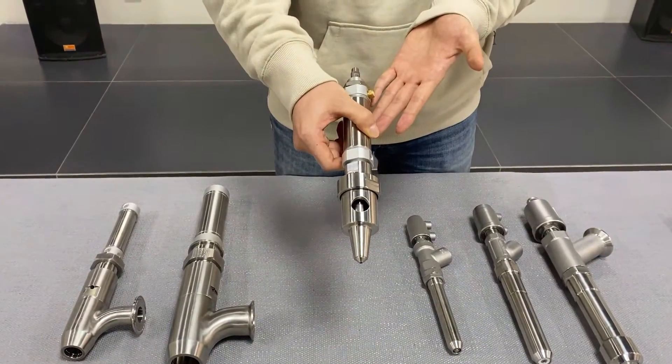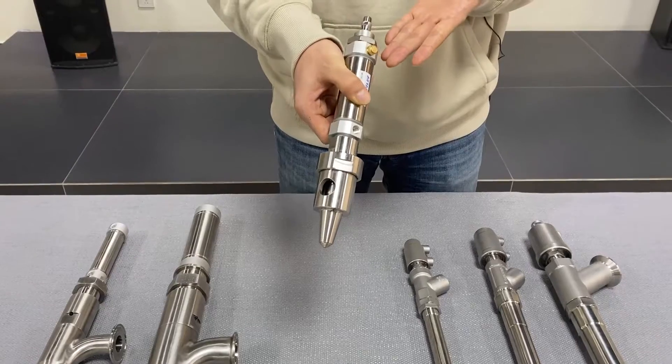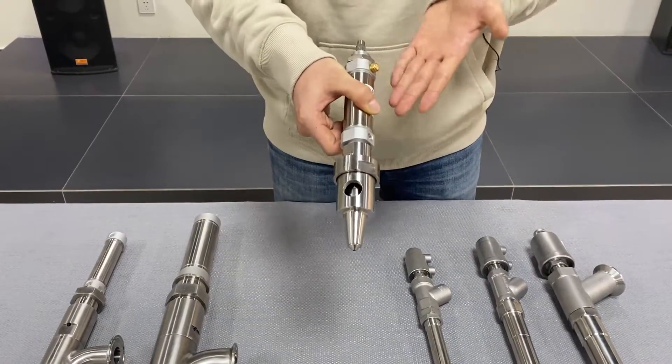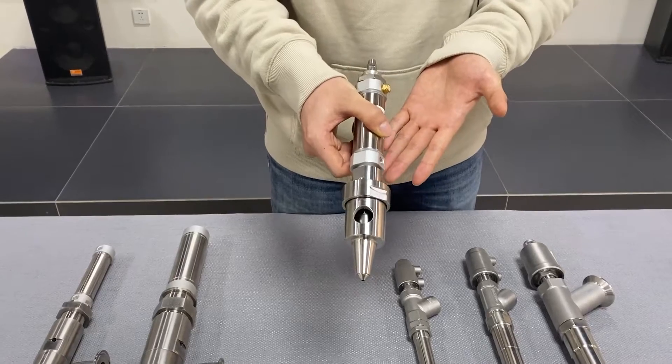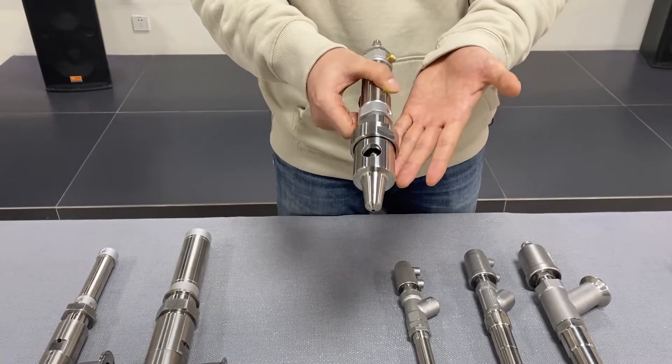The patterned filling nozzles are widely used for oil filling. The unique auto-suction design makes sure there is no leakage.